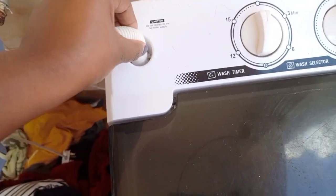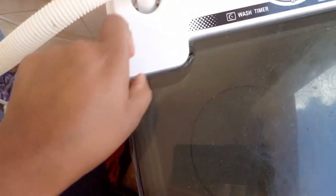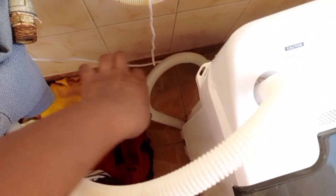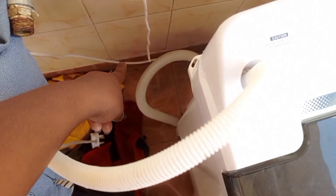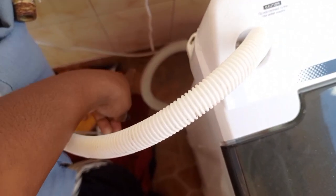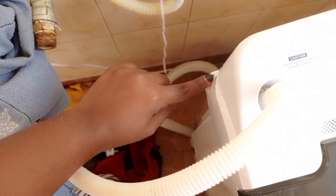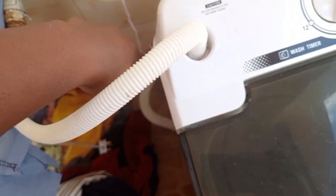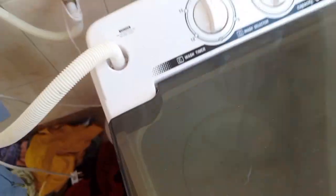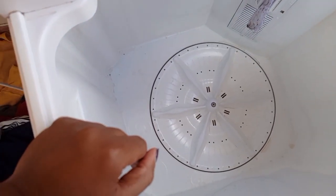This is where you put your water in from the top. This pipe removes the water, and this other one is the electrical cord. This hook here is to hang your drainage pipe.